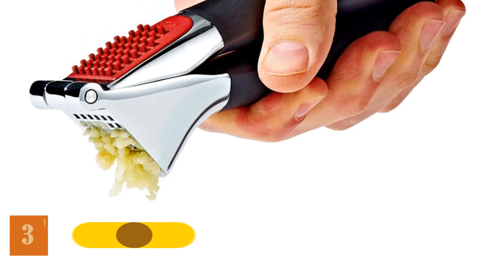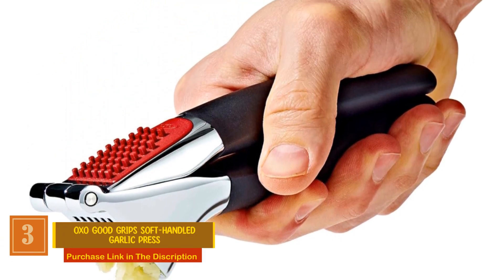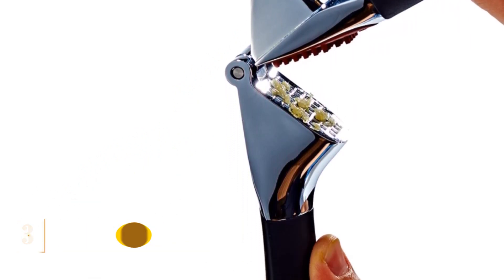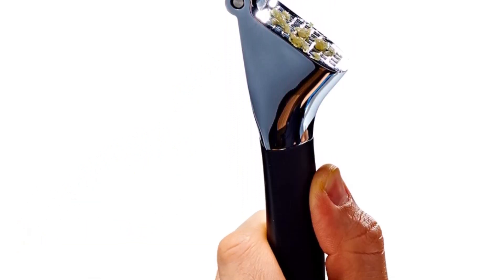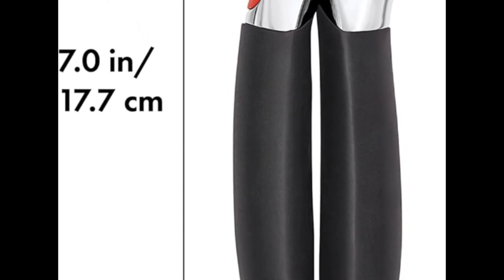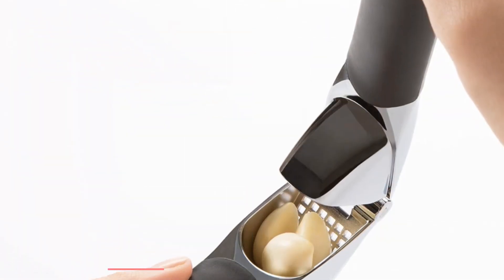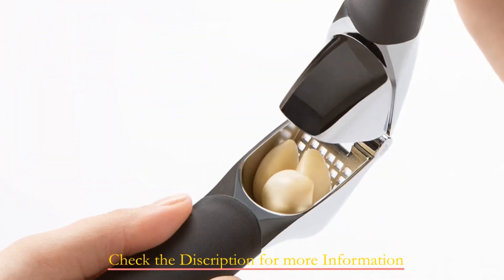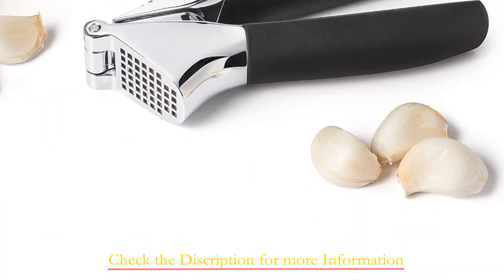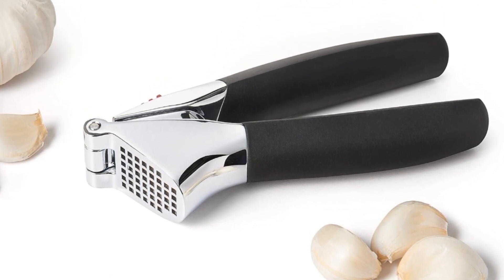Number 3: OXO Good Grip Soft Handled Garlic Press. This imported kitchen marvel boasts a large-capacity garlic chamber, meaning you can load it up with more garlic than your average press, saving you time in the kitchen. What sets this gadget apart is its efficient hole pattern that maximizes the amount of garlic extracted — no more wasted garlic stuck in the chamber. It delivers every bit of flavor to your dishes. And here's a real game-changer: a built-in cleaner that effortlessly pushes out garlic peels. Say goodbye to sticky, messy fingers.